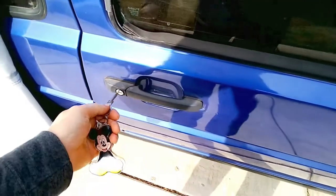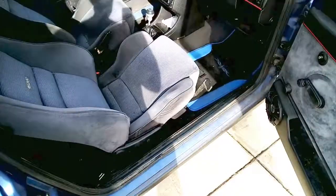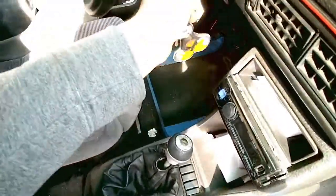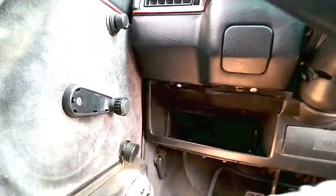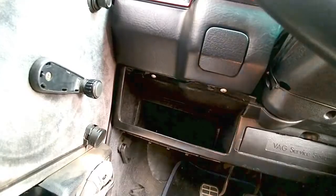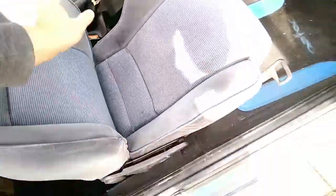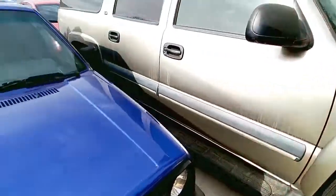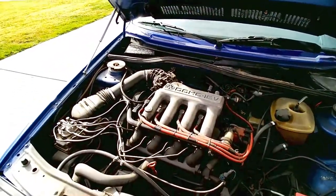Let's go ahead and open this sucker up. The interior's kind of dirty, but could have been worse - it's not that bad. I can't get in through the other side because the Suburban is in the way, so I have to reach down here to open the hood. 16 valve engine - boys in the hood, always hard.